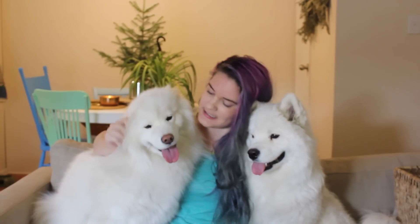Hi, and welcome back to Samoyed Sundays. Today we are doing one of the most requested videos. It's all about how I groom my Samoyeds. This one over here, Tinkerbell, I've been grooming her for about four years now.